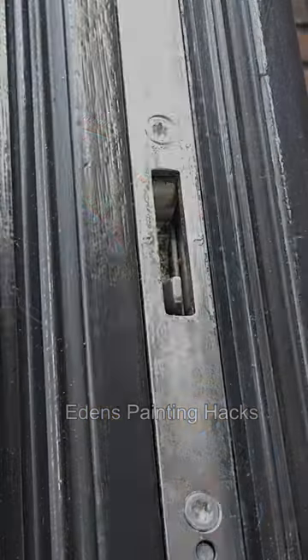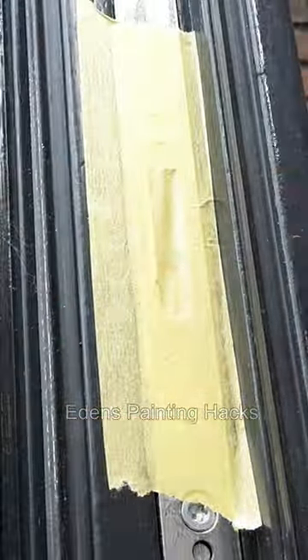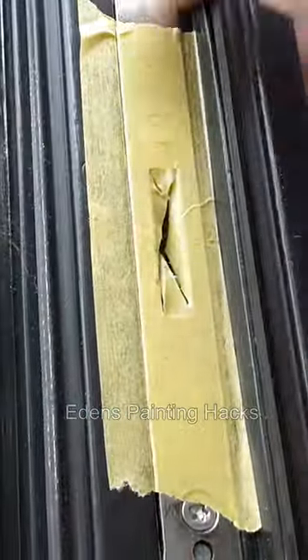I always use the yellow washi tape from Kip 3308, as it gives very nice lines and leaves no glue residue. Especially on metal, you can easily have glue residue.